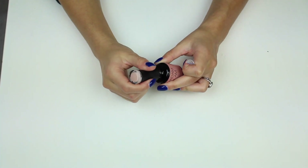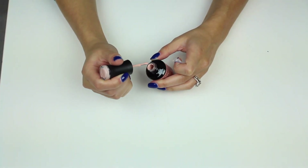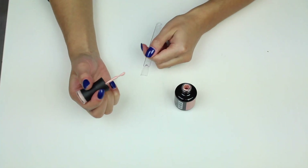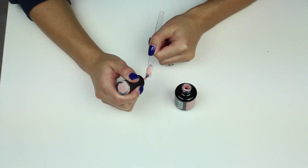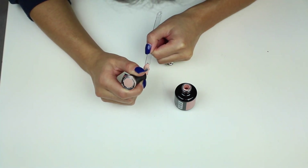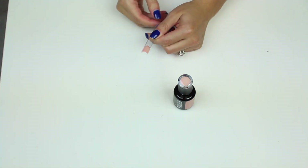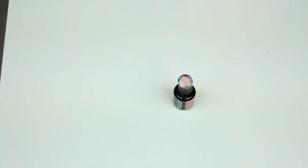The next color is called Summer Coming. I wanted to get a pinky nude that's really pigmented — the ones I've got are not as pigmented as this one. This one is amazing, really really good coverage — it covers in one coat, which is amazing.